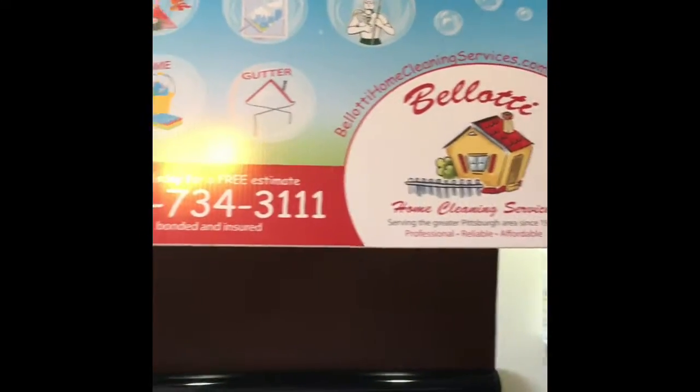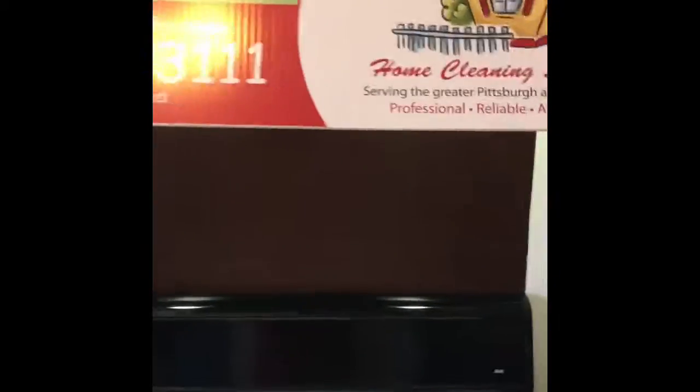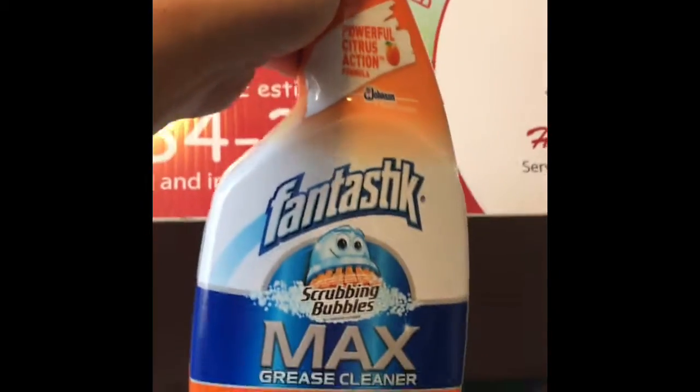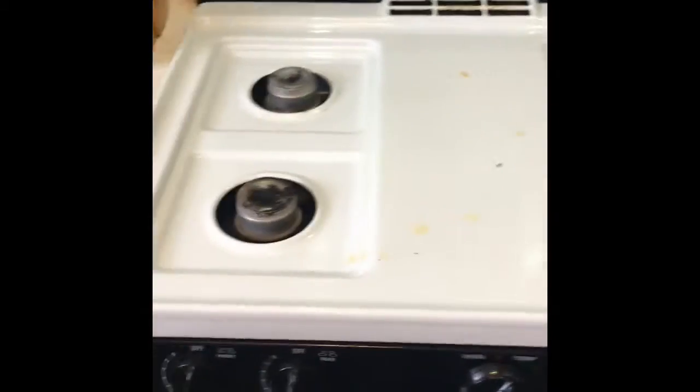Hi guys, this is Marissa with Baladi Home Cleaning Services again. I just want to do another product review on this Fantastik Max Grease Cleaner. We saw it on the black stove. Now we are going to try it on the white.